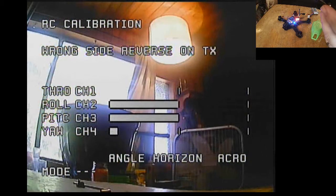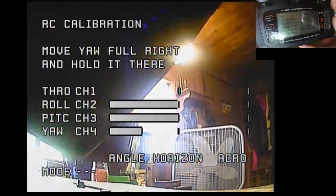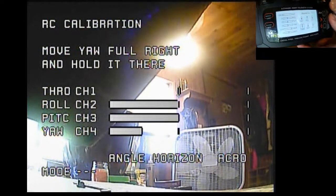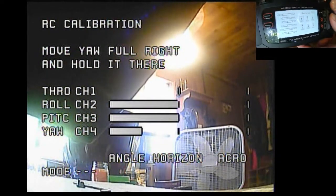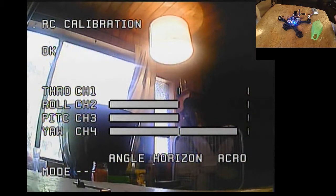Now we're going to go full yaw right, and it's not happy with this — wrong side. So we're going to have to reverse it. We come into configuration, go down to yaw, and click it for reverse. Now we go back to the OSD and when I hold full yaw right it's going to be happy.